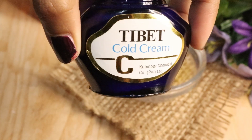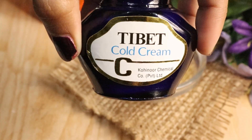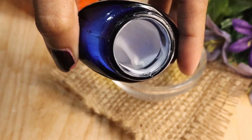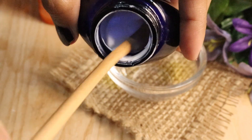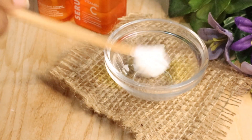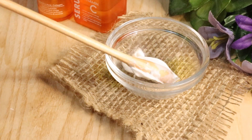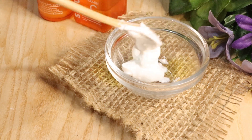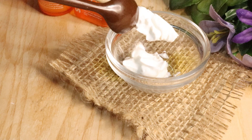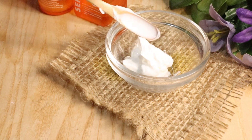To make a flawless super effective vitamin E cream, first of all we will take Tibet cold cream. If you don't have this cream or it doesn't suit you, then you can take Fair Lovely or Nivea cold cream, moisturizing cream. So let's take 2-3 tablespoons of Tibet cream. Tibet cream is special in that it doesn't add any extra chemicals. Otherwise, you can use any moisturizer.